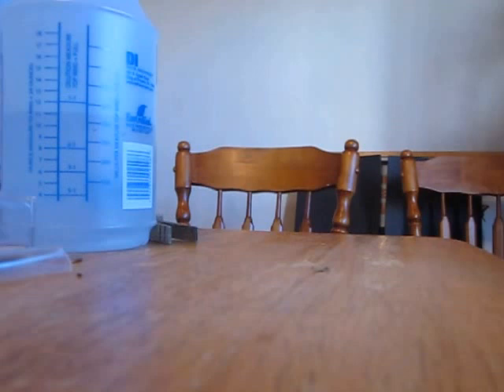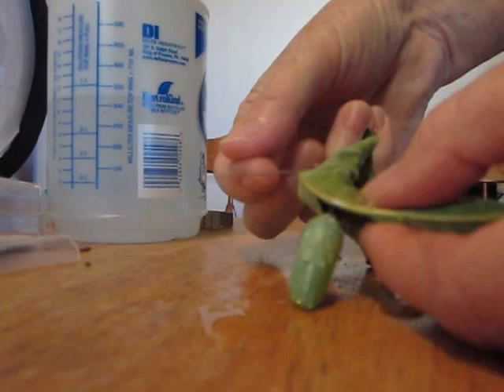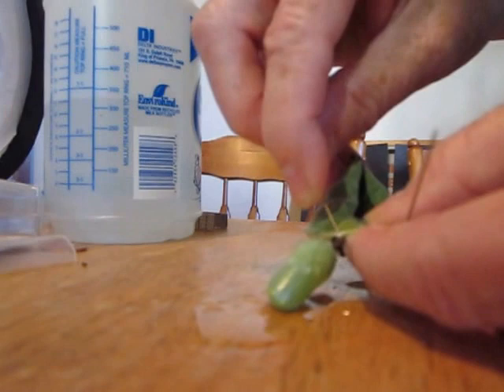I'm going to take a chrysalis that is dry — you want to wait a couple of days until it dries — and I'm going to spray it with water. Then I'm going to take one of the stick pens with a plastic head and carefully catch the top, not the cremaster, and pull that off.